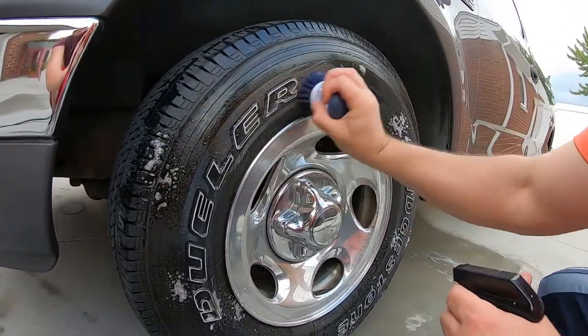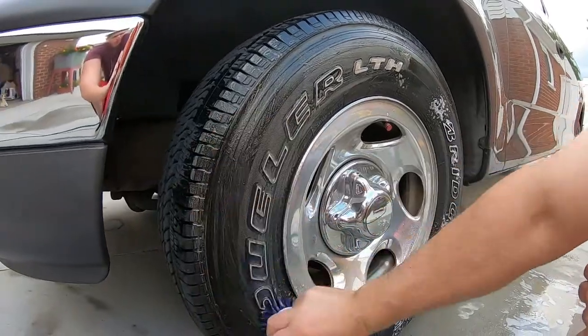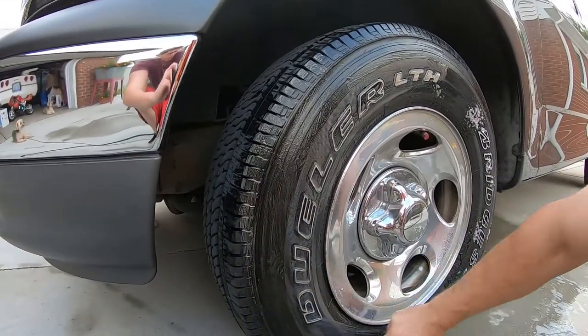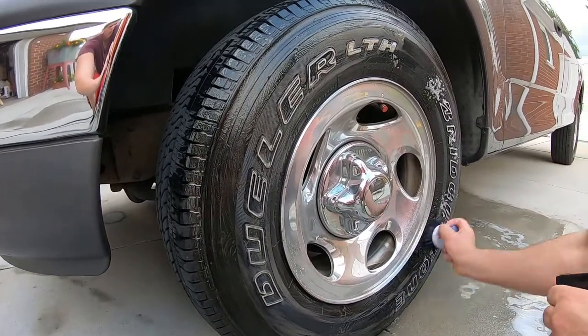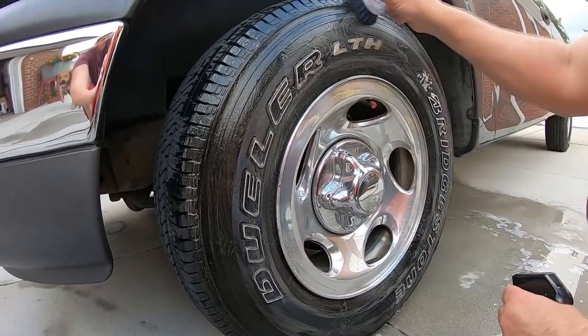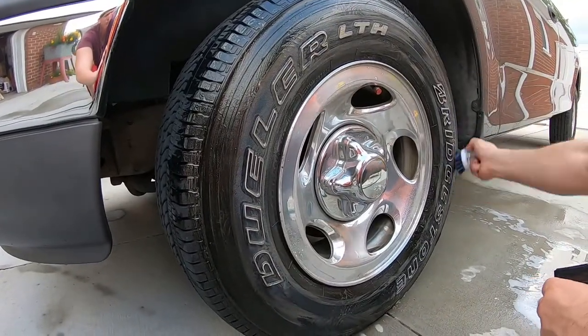You can kind of grip it pretty good and go like this. I mean, it's only — I think we paid like $2.99 for it. It's a pretty good product. Instead of using a brush, you get a nice grip on it. It's really good to clean those white wall letters.